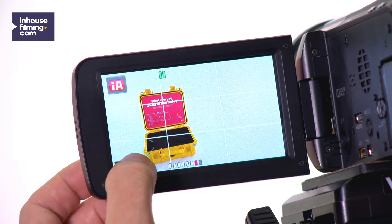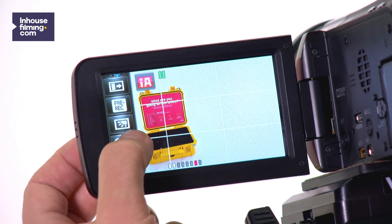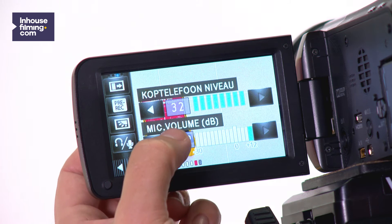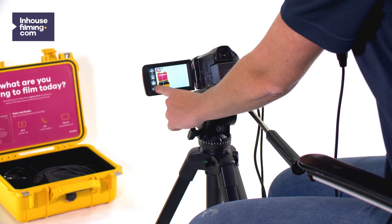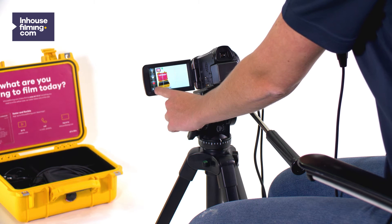If the volume indicator at the bottom of the LCD screen turns red, adjust the recording volume by pressing the bottom left corner of the screen to go to the volume setup menu. You may have to press it several times before the correct button appears.